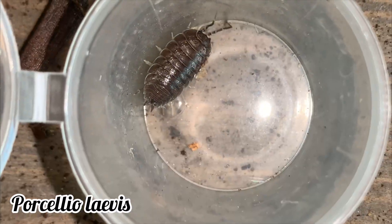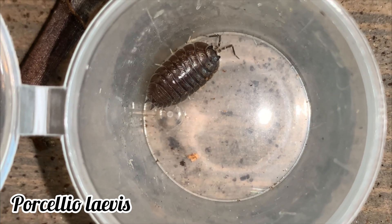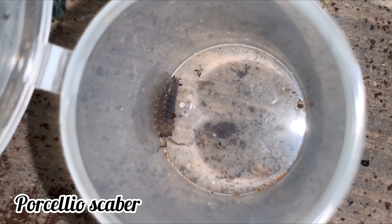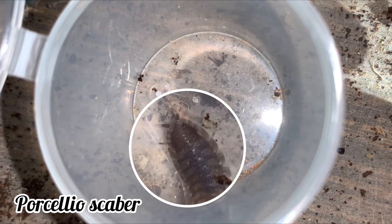Let's start with the easiest of the three, the Porcellio laevis. This species' common name is the smooth slater beetle, referring to the very smooth carapace which lacks texture. The Porcellio scaber, on the other hand, is commonly called the rough slater beetle, because its carapace is riddled with bumps.